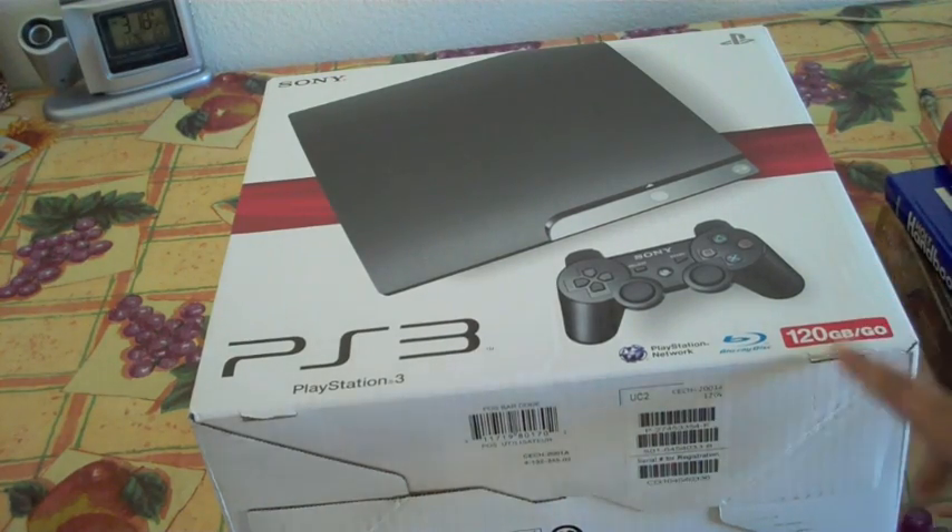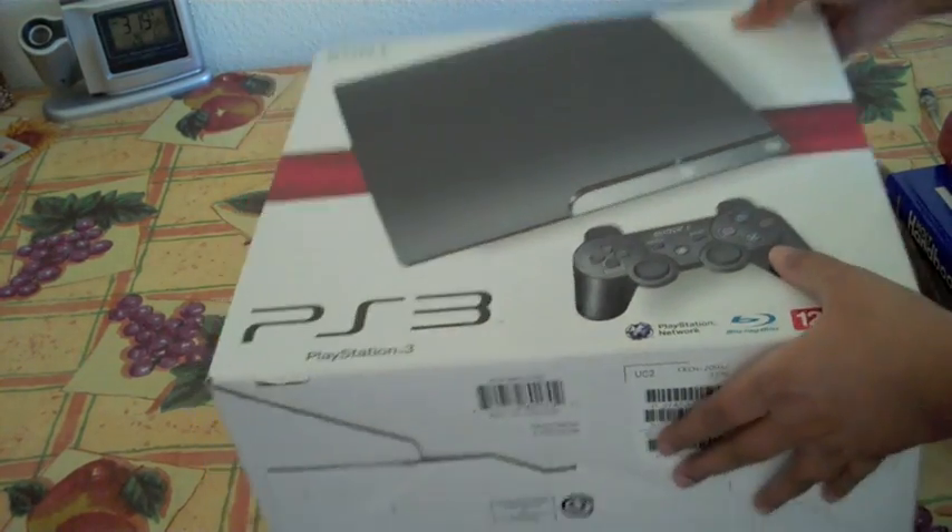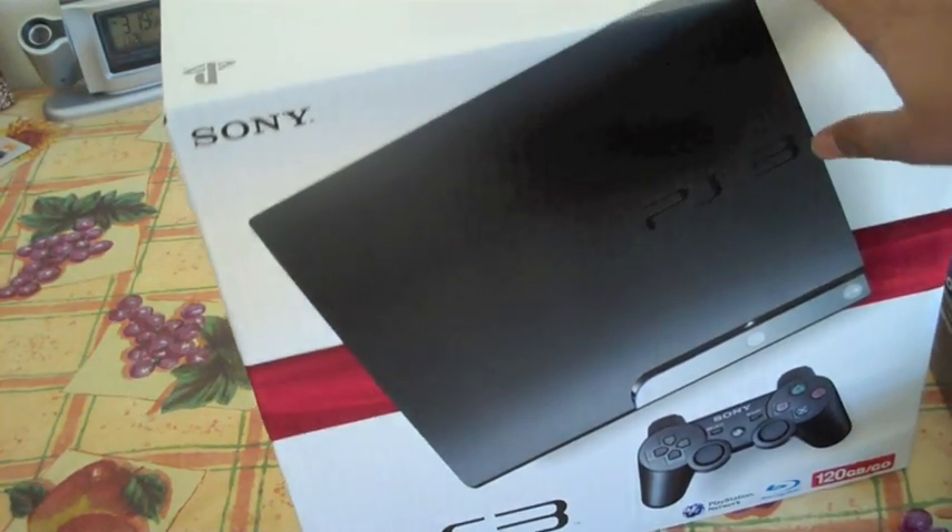Anyways, let's get started. This is the 120GB version PS3 Slim. Here's the box.